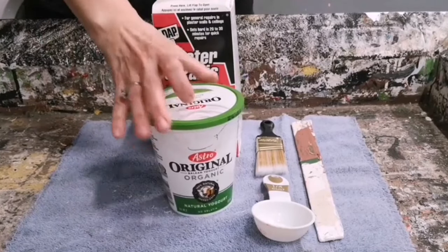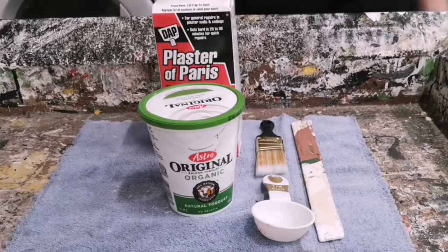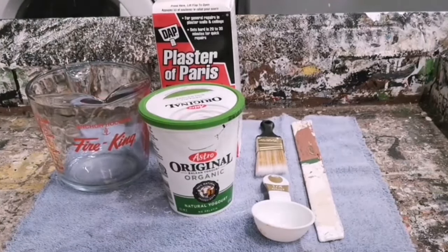You're going to need some plaster of Paris, an empty container with a lid that seals really well, and a measuring cup to mix everything together in.